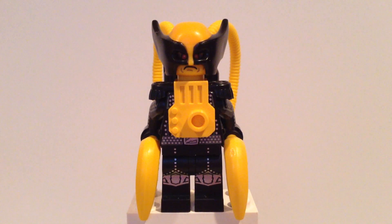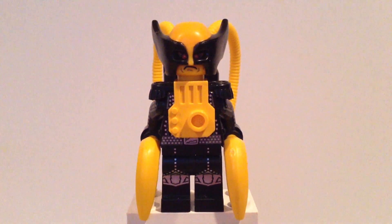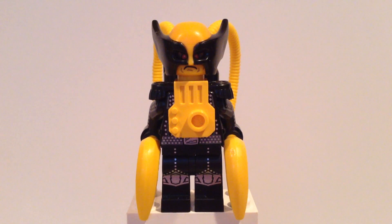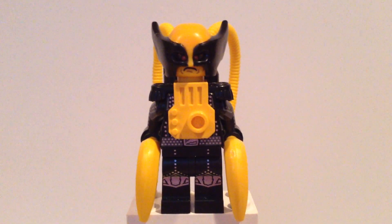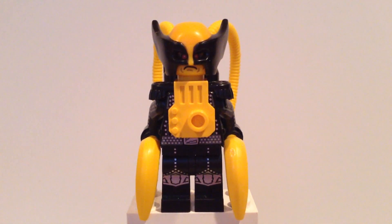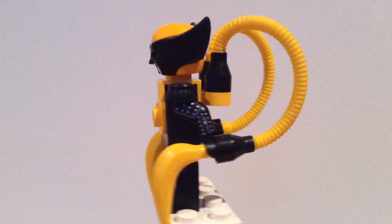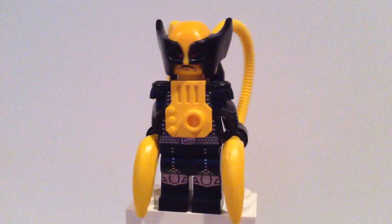Hey guys, camday10 here bringing you Firefly from DC. This is based off of the Firefly from the LEGO Batman 3 video game version of Firefly. I'm very pleased with the way he turned out, so let's do a quick 360. That's pretty sweet — some nice arm printing as you can tell.